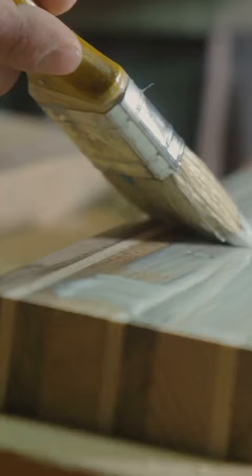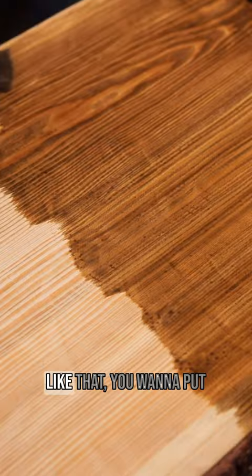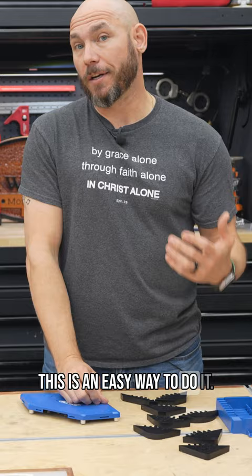When you're making woodworking projects like cutting boards, charcuterie boards, or tabletops, you want to put a round or a chamfered corner on them. This is an easy way to do it. Let me show you.